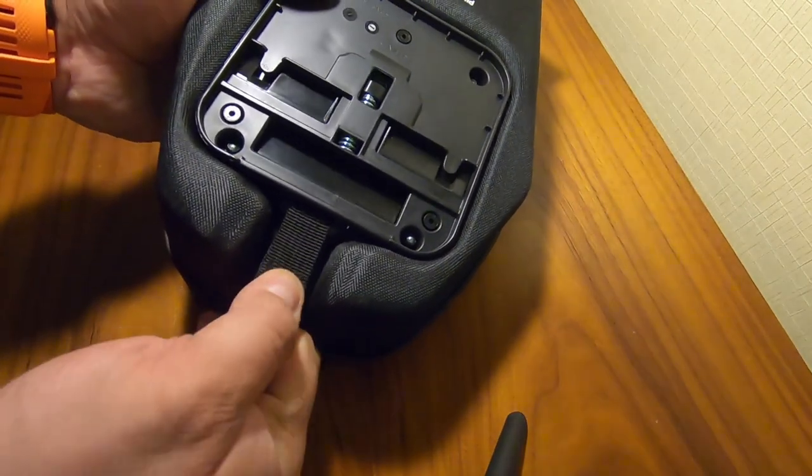So the first bit of the video is me just fixing the plate to the bottom of the bag, and then I'll go out to the bike and fit that. As you can tell I'm not in my normal workshop or garage, so everything is kind of being done on the fly. I'm currently on a bike trip away from home for a few days, so it seemed like a good opportunity to sort this out.